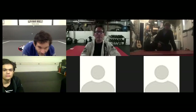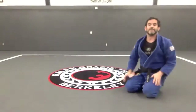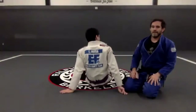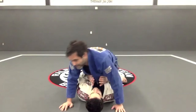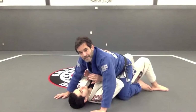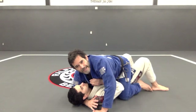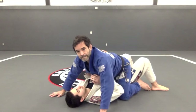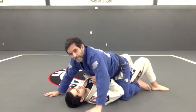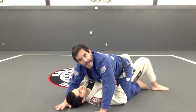So I get here, I get the mount position right here. I have my hands on the mat, and then as soon as I get my arm around the head, I need to be careful — if I'm right here and he tries to do an escape, I can post my right hand on the mat or my left hand on the mat.